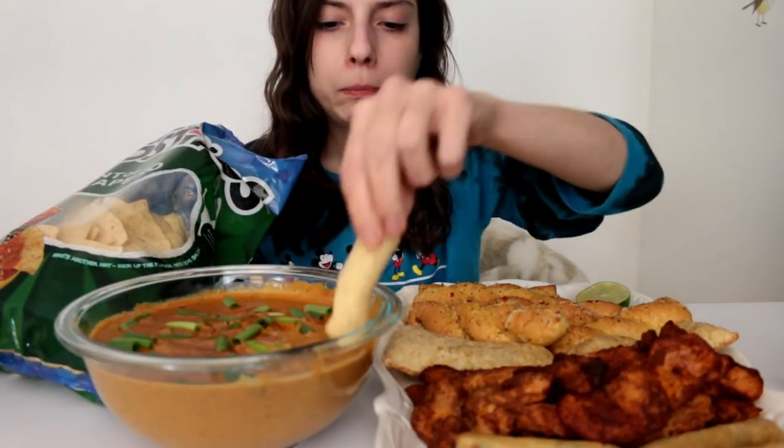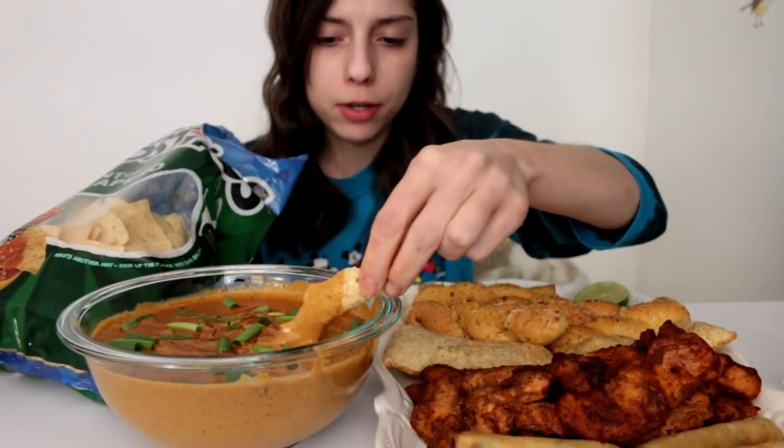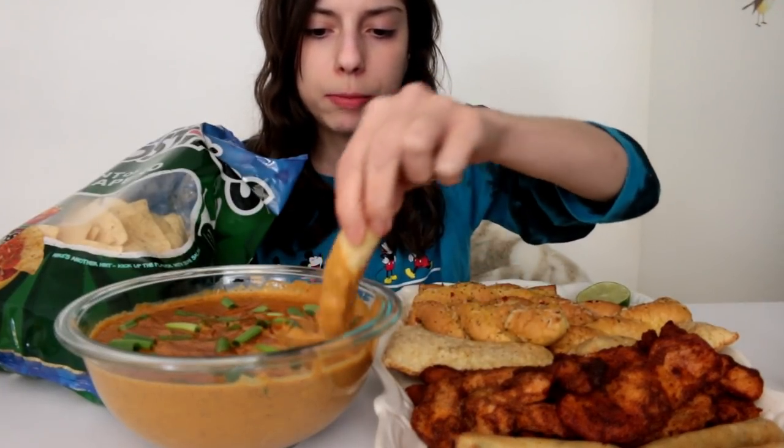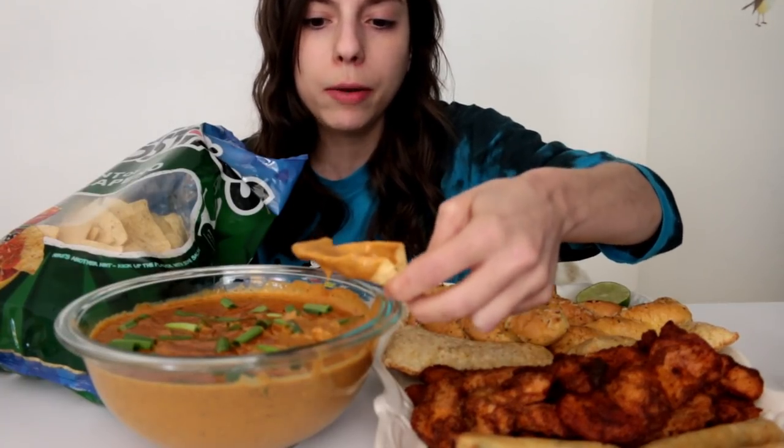If you don't know what a cam girl is, basically you're on a webcam and there's like a chat room and you do fun shows. Sometimes you get naked, sometimes you don't — it just depends on who you are. You make your own rules up. If you don't feel comfortable with something, you don't have to do it. That's the cool thing about it.